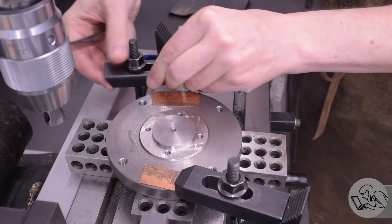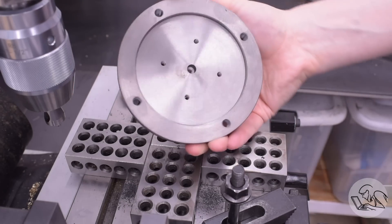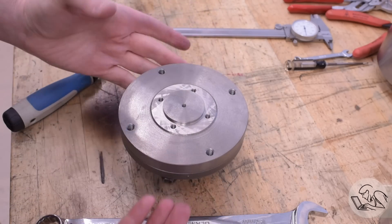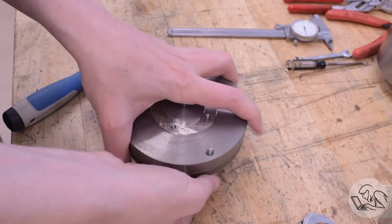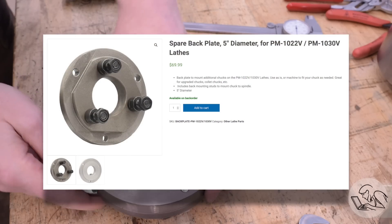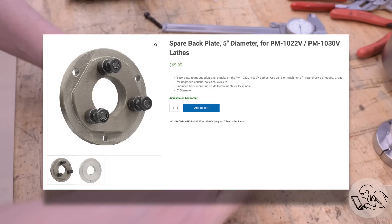In theory, that should be it. After a grueling 10 minutes of hard machine shop work, that should be our backing plate ready to install on the lathe. Amazingly, the bolts that were used to mount this to my four-jaw are even the correct length — when does that ever happen? So I don't even have to get new bolts. Another way to do this would be to order a new backing plate for this specific chuck. Precision Matthews does sell these backing plates, although for my entire machining life they've been back ordered, so I'm not sure you can actually buy them, but they do list them on their website.